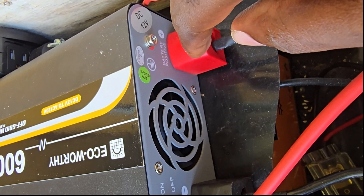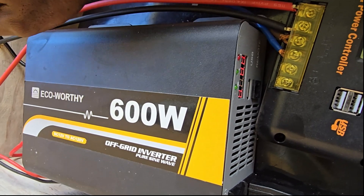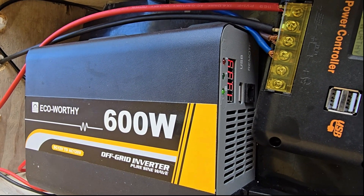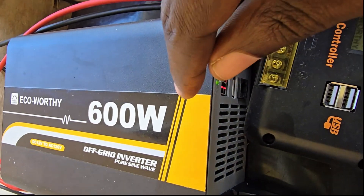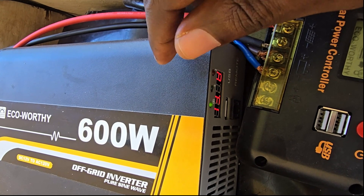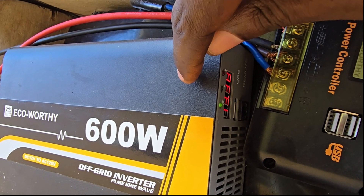Now I'm going to power this on so you can listen to the amount of noise it produces. Alright, here we go for the power-on noise test. The fans do turn on and off — it does sound very loud when it's cooling itself, but it cycles between on and off which is bearable. Considering this is a budget device, it is not the most quiet, so be aware it does make a lot of noise.